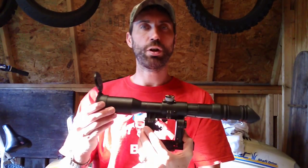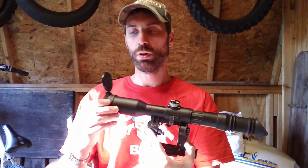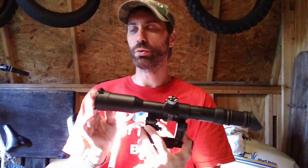Hey guys, it's Chris Racine here back from CNH Smalling for a review. The review I'm talking about right now is rifle scopes. The scope I have in front of me right now is a POSP 6x42 scope.